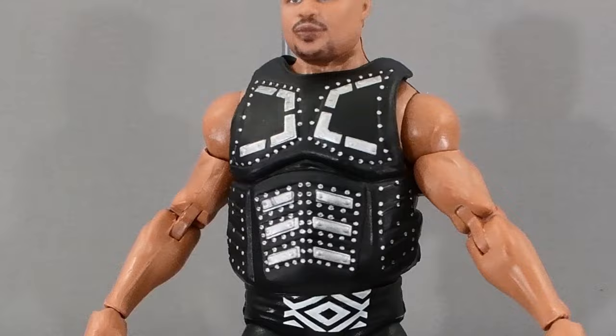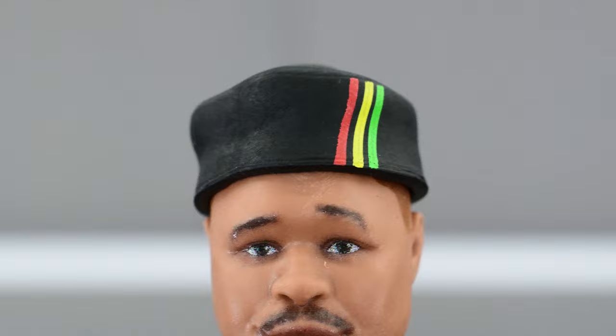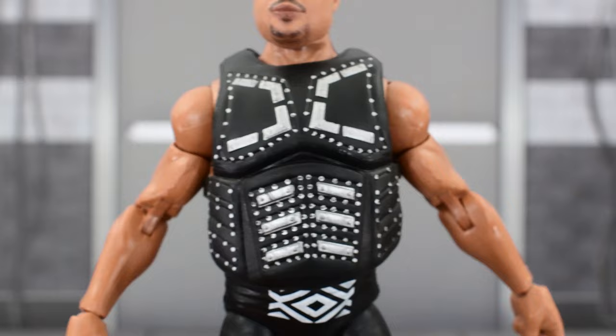Here is a look at D'Lo Brown out of the packaging. We see all the detail on the figure, and he comes with some accessories that include interchangeable fisted hands, interchangeable gripping hands, and a hat that is removable. The paint on the front looks pretty good — nothing to complain about, not sloppy. As I said, you can take this off.